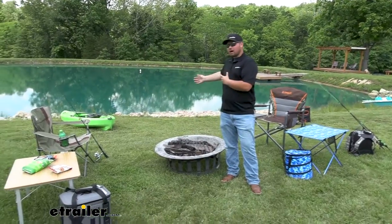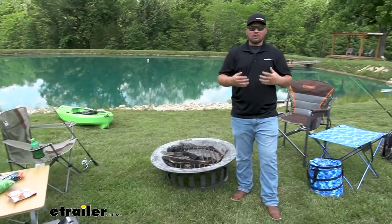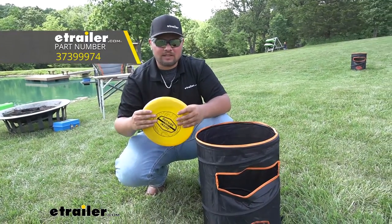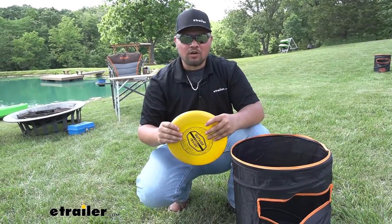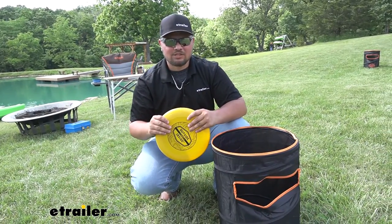Now, as you can see, we do have a wide variety of different things that we sell here at E-Trailer, and this is going to allow us to test it all in the proper setting. Today, we're going to be checking out the Outside Inside Frisbee Barrel Toss. This is a pretty cool game — it's going to be really good for playing outside in the backyard or camping like we are here. It's just going to be a good way to pass some time with friends and family and add a little bit of competition.